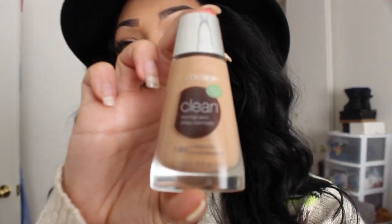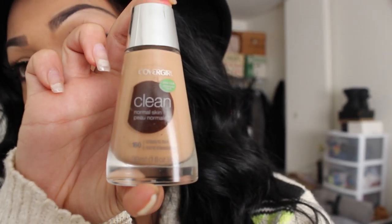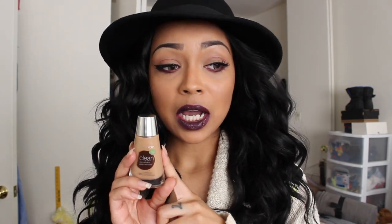The foundation I used was by CoverGirl — the Clean — and it's for normal skin. I have it in shade 160 Classic Tan. I'm trying to get it in focus for you guys. It looks like this. I don't know how much the packaging has changed because I've had this for a really long time.